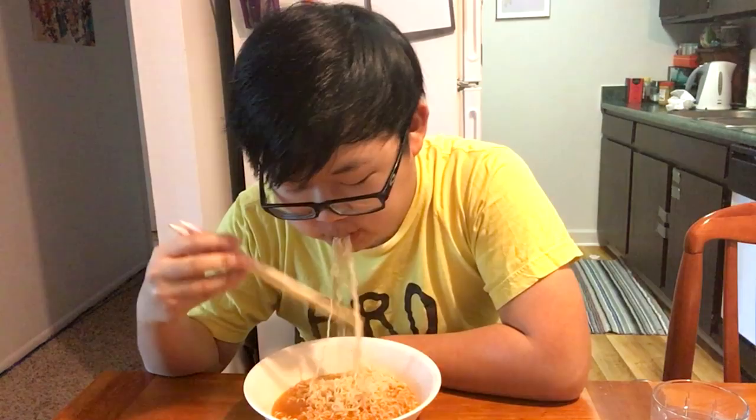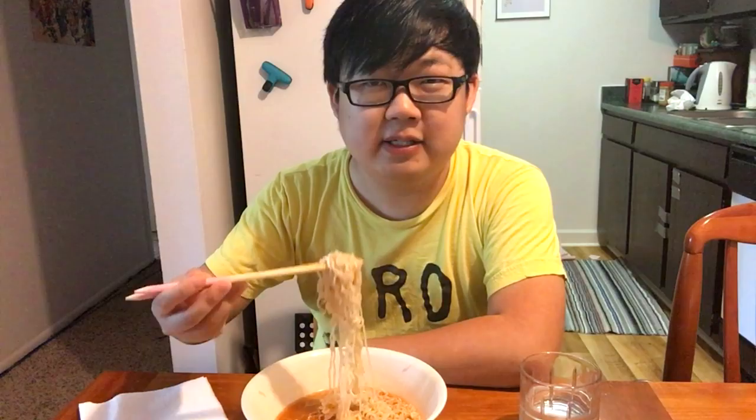The noodles are pretty soft. I prefer them a little chewier. These are pretty soft and thin. And the taste is pretty mild, actually — I kind of wish there was more spice to it. Let's try the broth. Yeah, that's pretty mild. It just kind of tastes like a salty, vaguely spicy broth. I kind of wish there was more flavor.